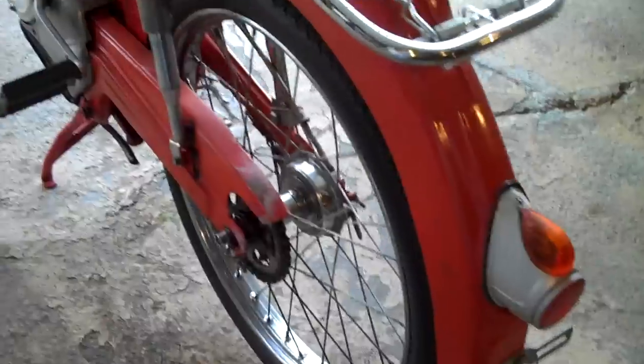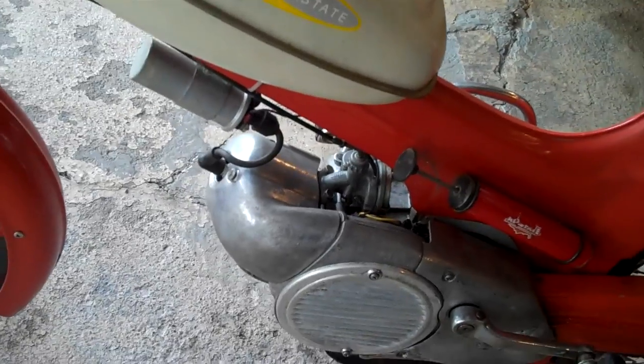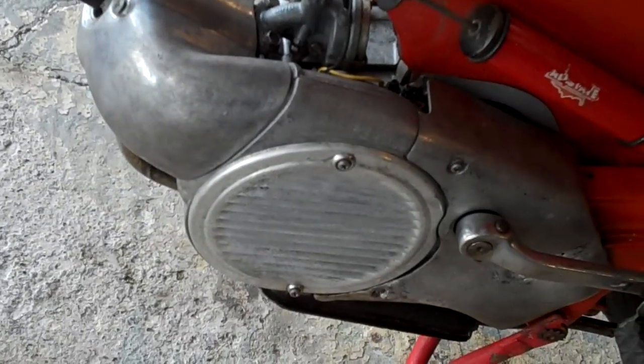Got a new set of tires on it, which I also sent away to Austria for. The engine runs perfect — that's the coil right there, spark plug, and that's a fan.